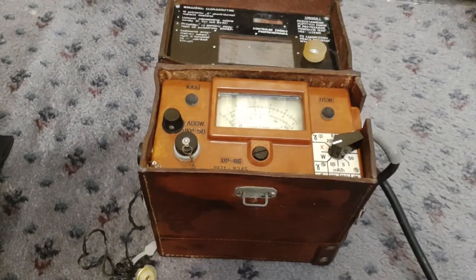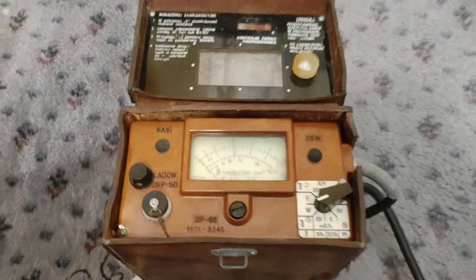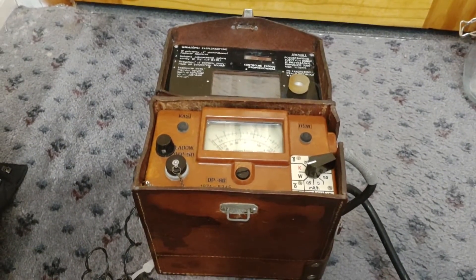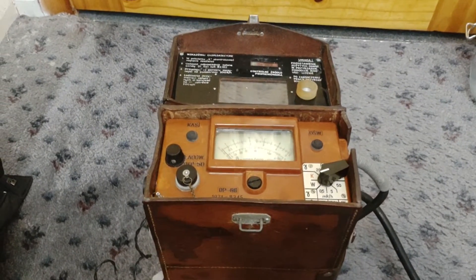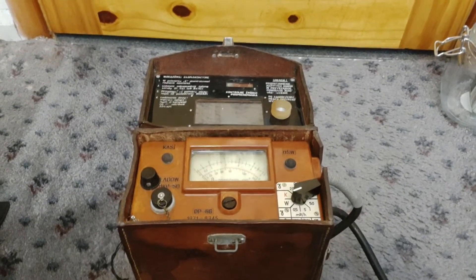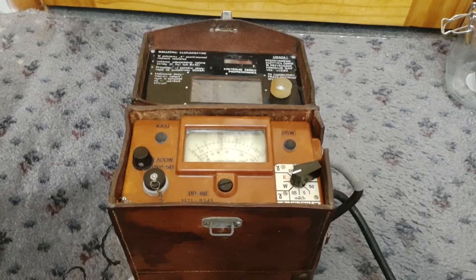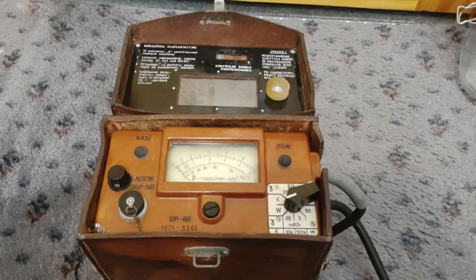So anyway, the DP66 series is interesting because it's communist Poland's sort of own version of the DP5. The DP5 was the Soviet common Geiger counter dose meter, and the Polish and a couple of the other Warsaw Pact client states - I think like Czechoslovakia - decided rather than just buying the Russian licenses, they'd make their own Geiger counters. So you have some quite interesting results.